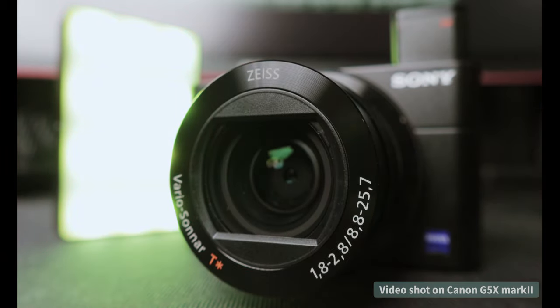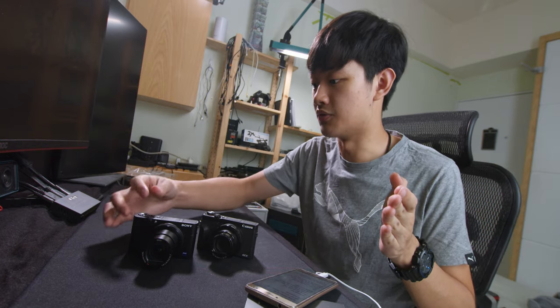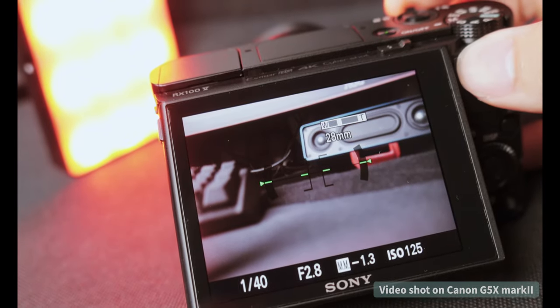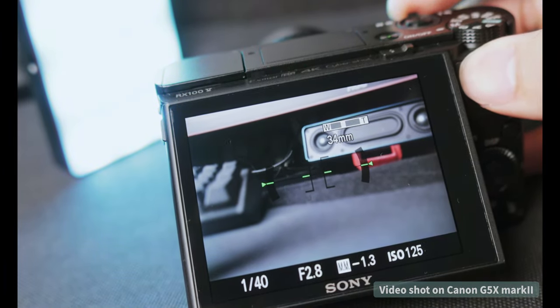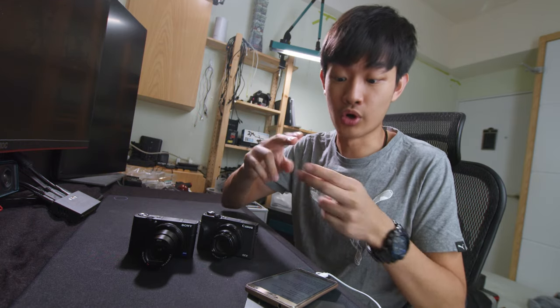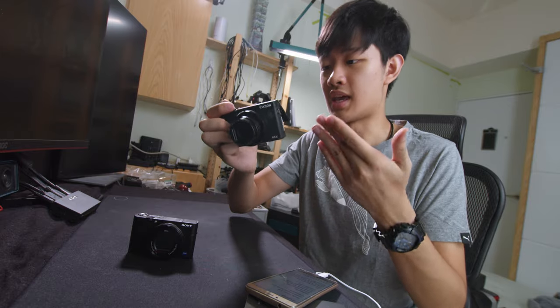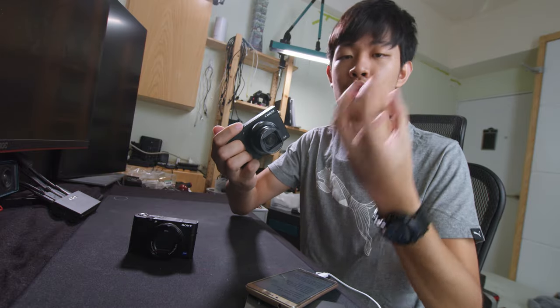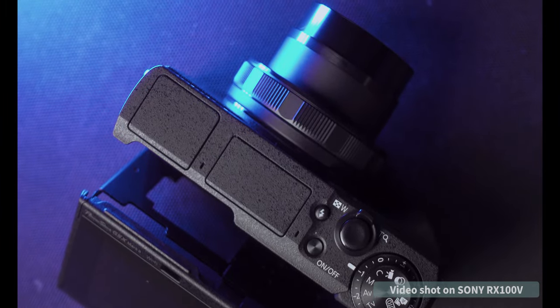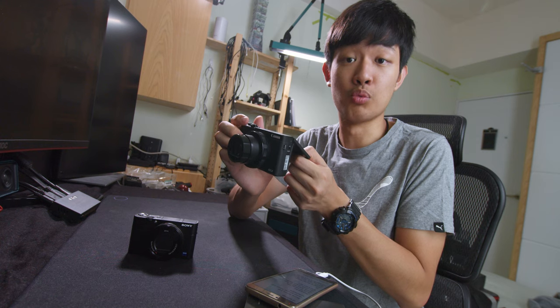Both of these cameras have super-fast lenses. But if you zoom in all the way, the aperture will stop down to 2.8. On the Sony, if you zoom in to 32mm, the aperture stops down to 2.8 — it's super fast, just 24 to 32. On the Canon side, Canon has a faster lens through the entire zoom range. We can zoom all the way in to 70mm before it stops down to 2.8.